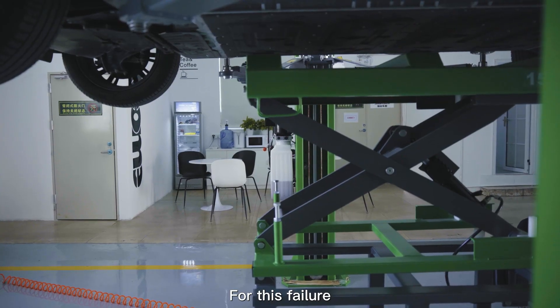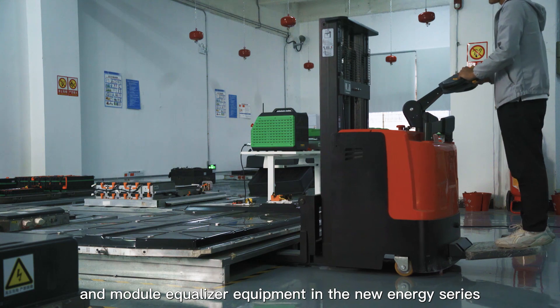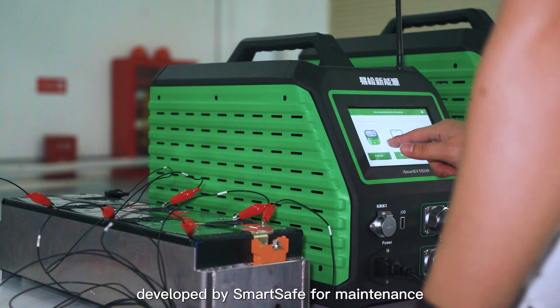For this failure, you can choose charging and discharging equipment and module equalizer equipment in the new energy series developed by SmartSafe for maintenance.